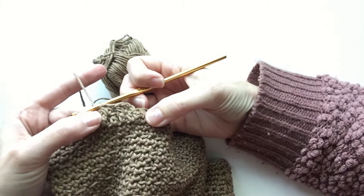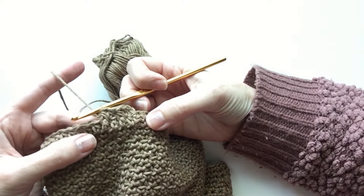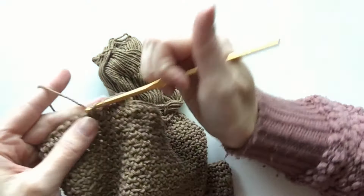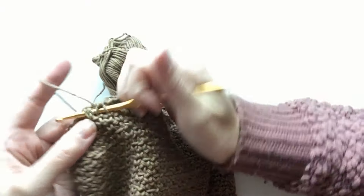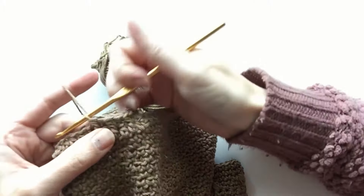You can see they're beginning to wrap around the front post. As we keep going, you'll just continue in that way. The second round is where you will really see the ribbing effect.